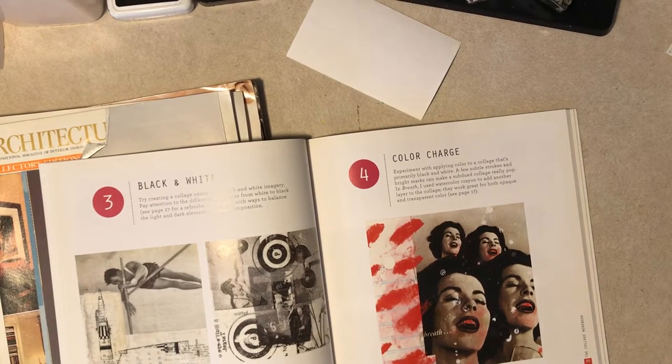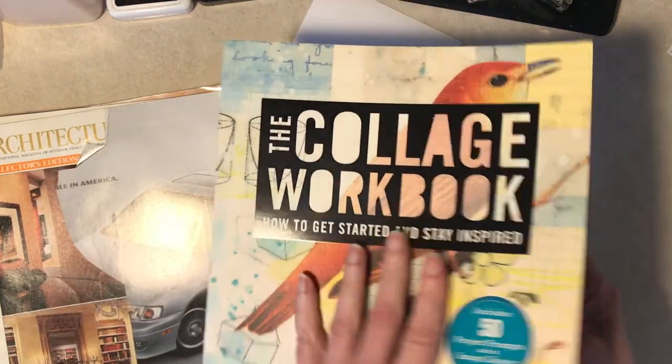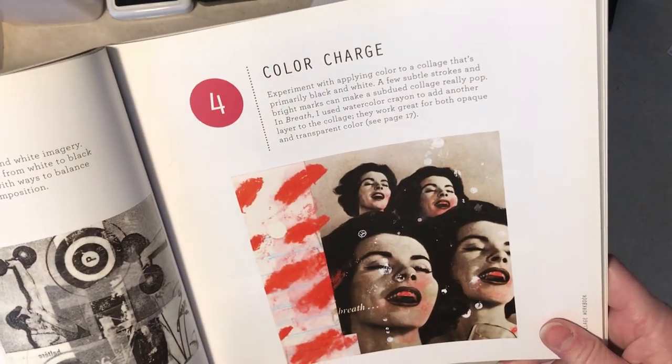Hi, everybody. It's Diane from Tattered I Just Designed. I'm back with that collage book, and we're up to prompt number four, which is called Color Charge.